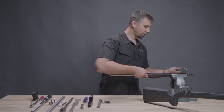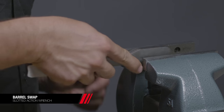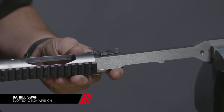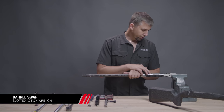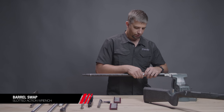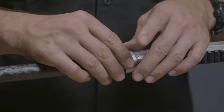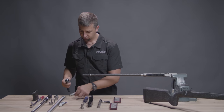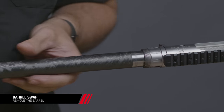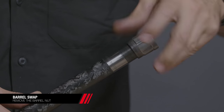Let's remove the barrel and action from the soft jaws and install our slotted action wrench. The slot ensures that the mechanical ejector is not damaged when inserting the receiver. When you install the action onto the wrench, make sure that it's fully seated. If you don't have a slotted action wrench, you're going to have to remove the mechanical ejector to prevent any damage. Let's remove the threaded retaining ring and caliber identification ring from the barrel and action. Take our ratchet and barrel nut wrench and loosen the barrel nut. We can remove the barrel and then remove the barrel nut to reuse on our stainless steel barrel.